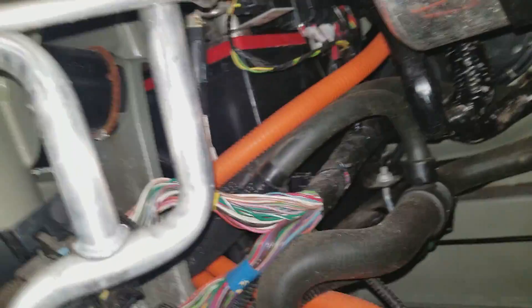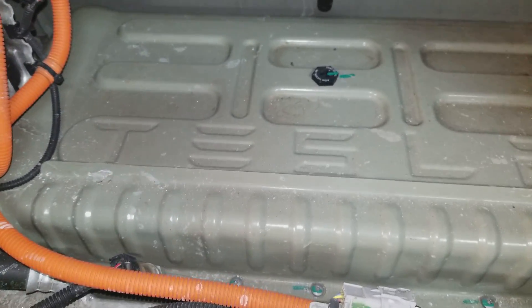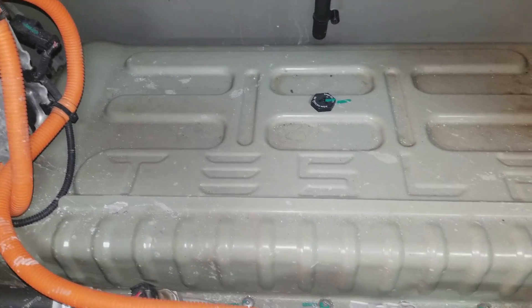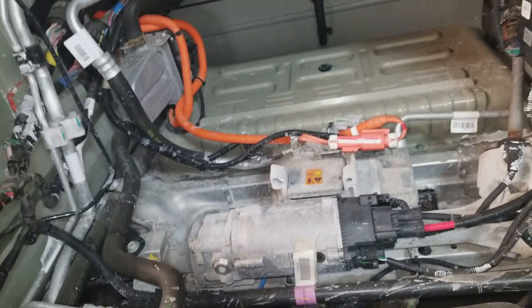Right here is your 12-volt battery. It's a lot of fun to get that thing out, that's for sure. You have to take the wiper cowl off and everything like that — you can take it out through the top or through the side. Either way, you've got to take something apart. There is the heart of the Model S. This is an 85-kilowatt battery, with two modules stacked on top of each other and another 14 modules underneath the car.